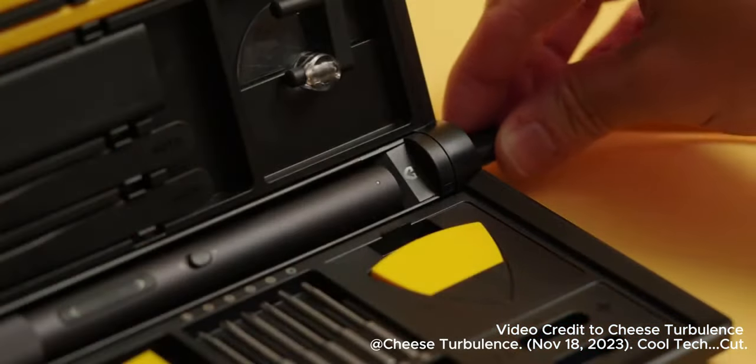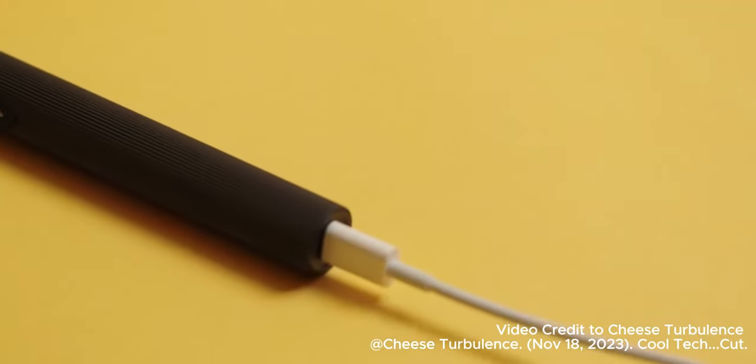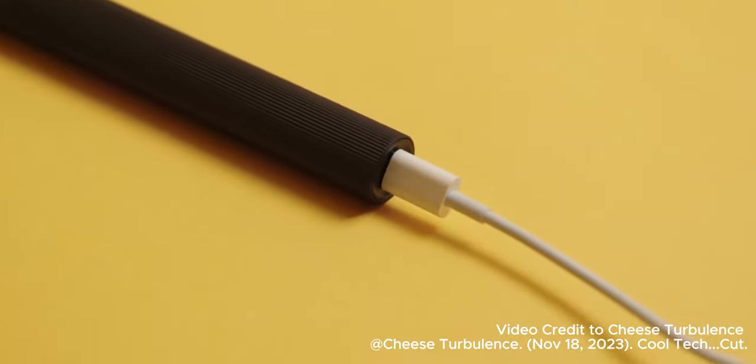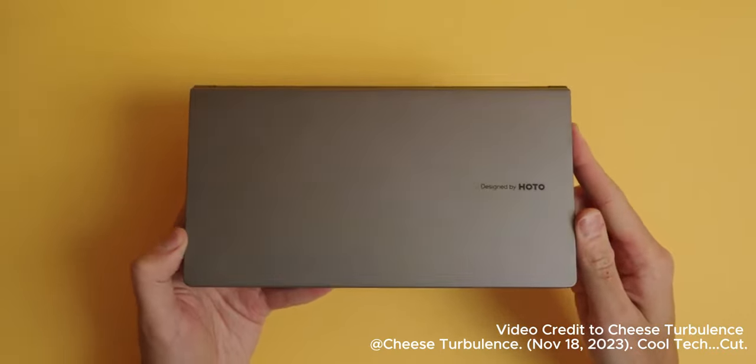One of the only annoyances with the original precision kit is how you charge it. Instead of having to take the driver out of the case and have it potentially roll around on your desk, you can now charge it through the enclosure. There's no built-in battery — it's just passing the juice through to the driver.